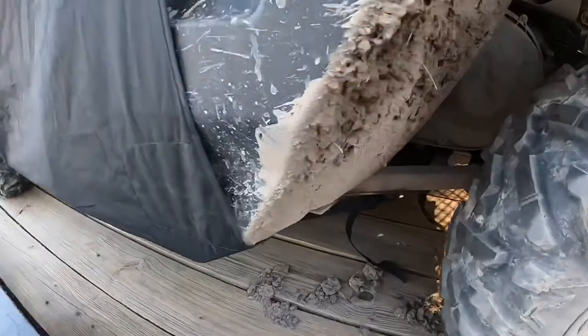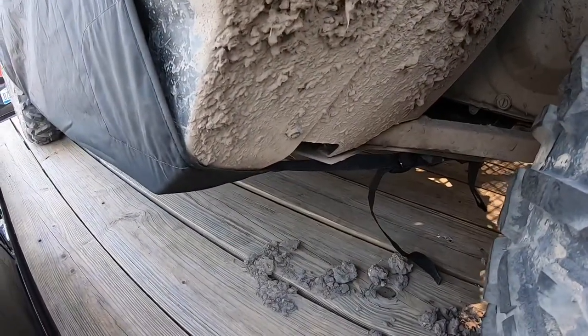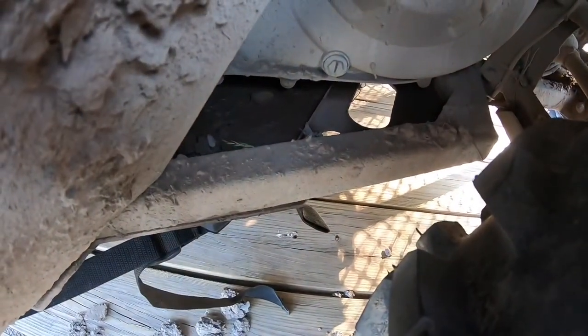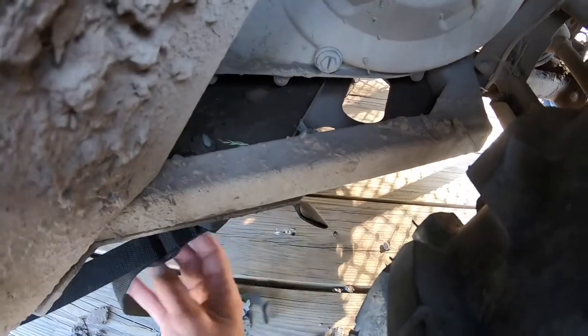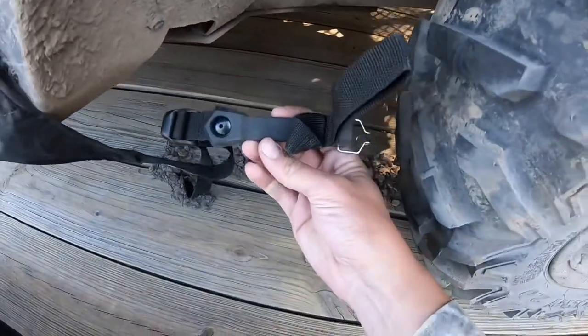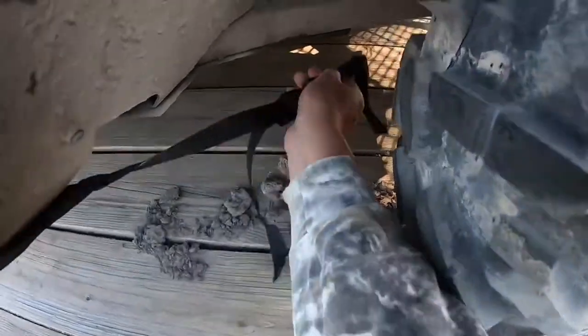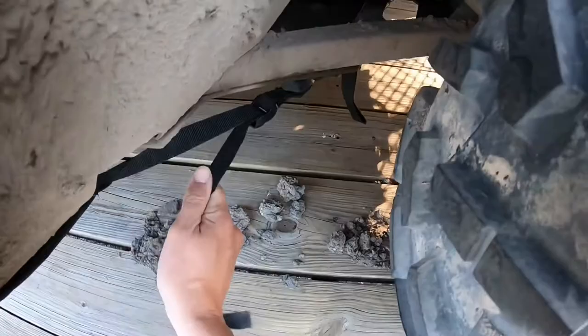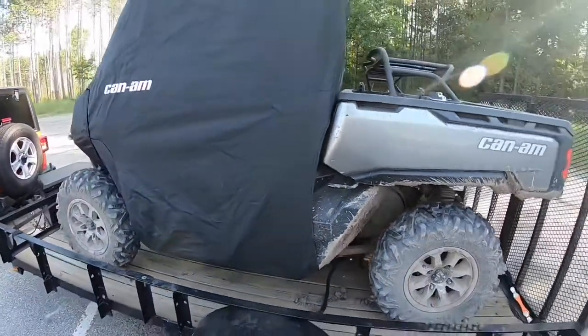It goes around the back and tucks down underneath the rocker, then connects to one of the little holes in the frame. It has a little cinch strap with a nice flexible rubber piece, so when you hook it up and pull on the cinch strap it keeps everything nice and tight.